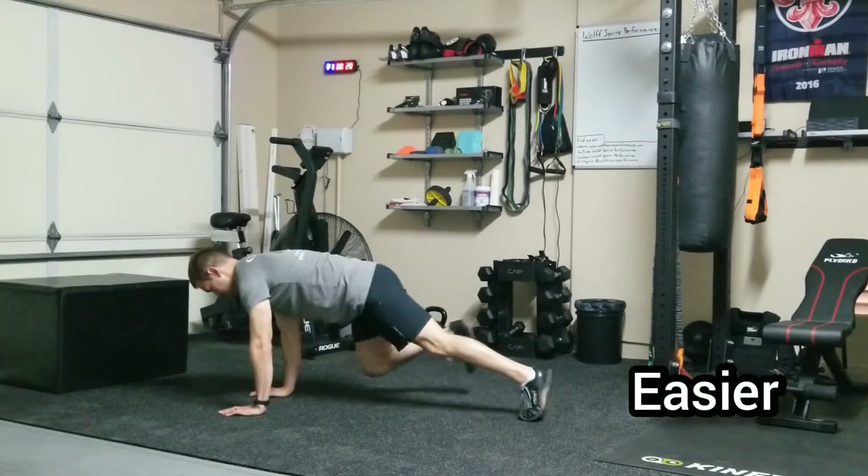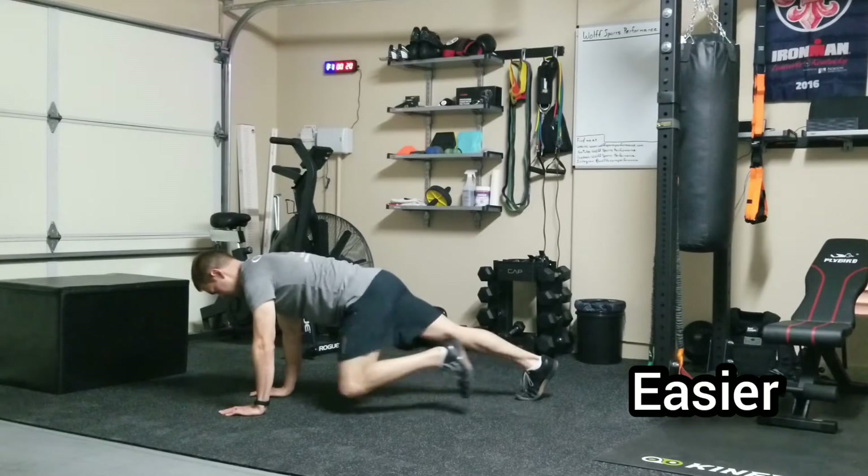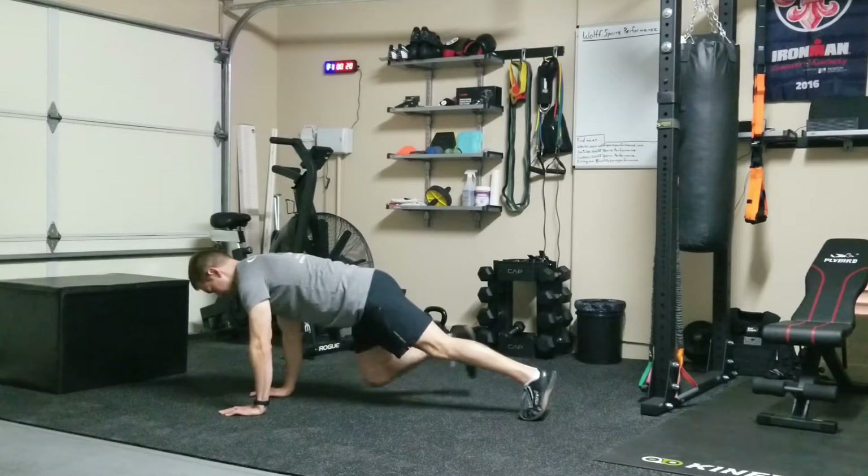If you want to regress this and make it a little bit easier, go ahead and take that mini band off of your feet and do the same thing without the mini band.